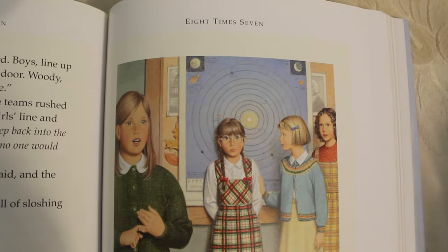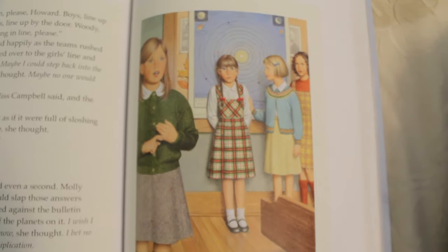I remember when I was in third grade, just like Molly, we were also learning multiplication tables, and just like Molly, I was bad at it — or not necessarily bad, but my school had these terrible things called mad minutes where you had to do 60 multiplication problems in 60 seconds. While I knew all my multiplication tables, I couldn't do it that fast. I really relate to Molly when she gets out first in the multiplication bee on seven times eight is 56. You know how you remember that one, Molly? Five, six, seven, eight.